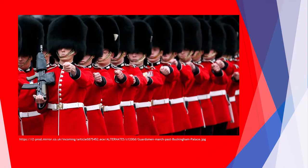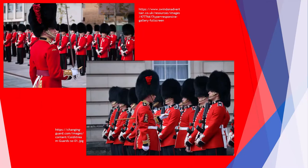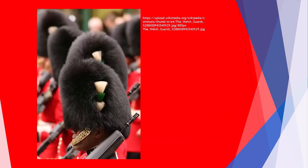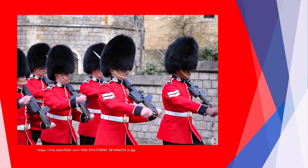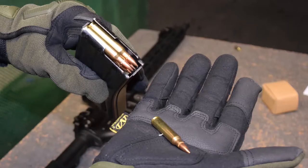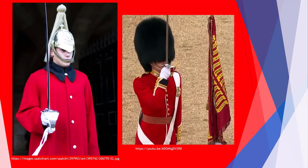To distinguish individual regiments, plumes of different colors are attached to the bearskin caps: white for Grenadier Guards, red for Coldstream Guards, St. Patrick's blue for Irish Guards, white-green-white for Welsh Guards, and Scots Guards who have no plume. Soldiers are on duty with L-85 assault rifles with bayonets attached. If necessary, guards can insert a magazine with live ammunition. Officers and cavalrymen carry a sabre instead of a firearm.